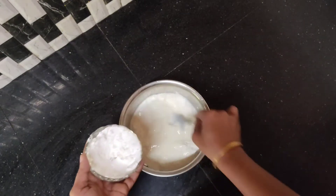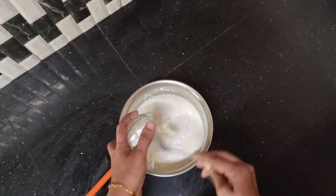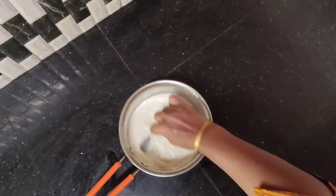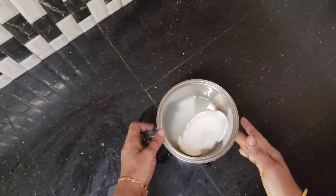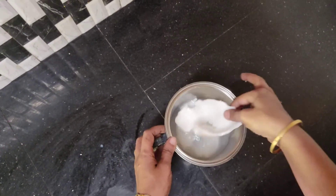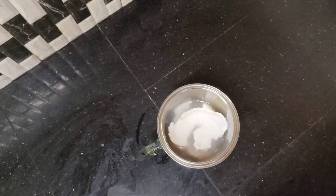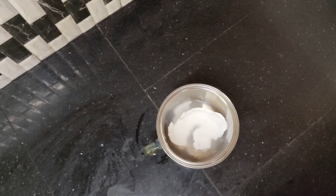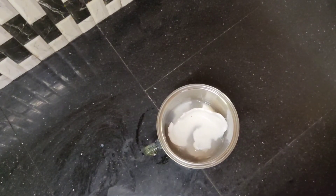Let's mix it in and add a little bit of condensed milk. Add 1 tablespoon of corn flour. Add 2 cups of corn flour. Add 1 cup of flour.